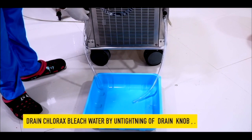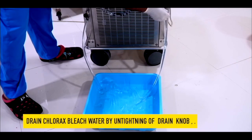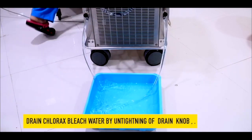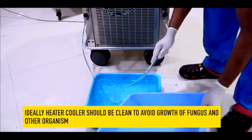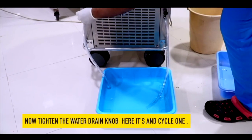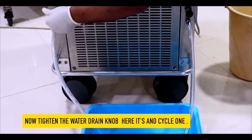After 10 minutes, drain the chlorax bleach water by untightening the drain knob. Ideally, the heater cooler should be cleaned regularly to avoid growth of fungus and other organisms. After draining the water, tighten the drain knob. This ends cycle 1.